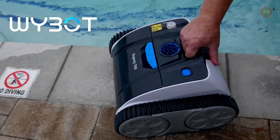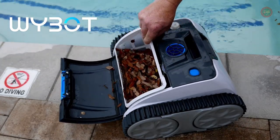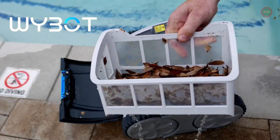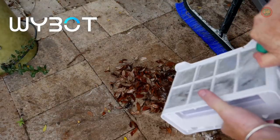Its 8,800 mAh rechargeable battery provides up to 110 minutes of continuous run time, making it perfect for in-ground pools up to 60 feet. It charges fully in about 3.5 hours.